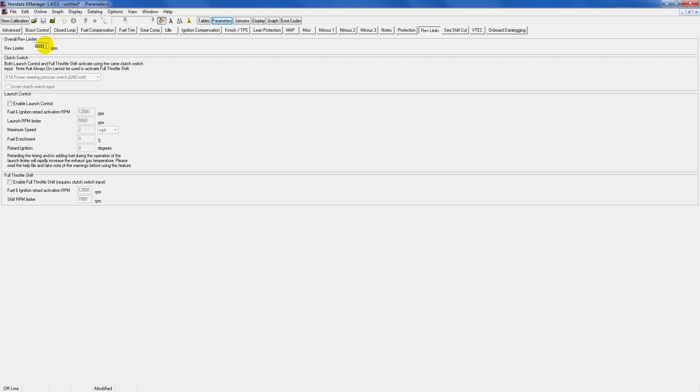Rev limits: right here you can select where you want your rev limiter to be. It'll automatically be set according to the map you loaded, but if your car has cams and valve springs you can set it higher or lower — it's up to you. In my case with an RSX Type-S and stock valve springs, I leave it at the max which is 8,600 RPM. If you have aftermarket valve train you can go up to 9,000 RPM if you're making power that high.